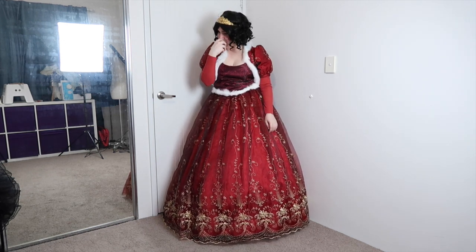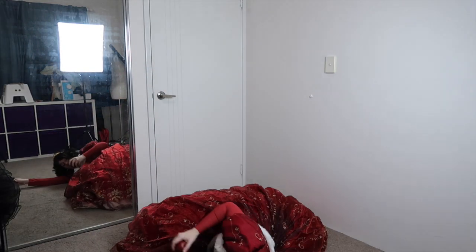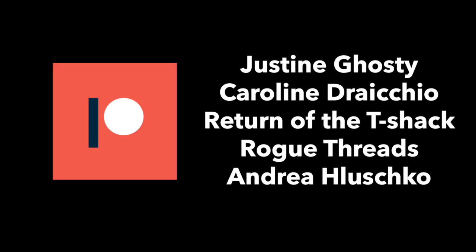Thank you so much for watching. Don't forget to leave a comment below, hit that like button, and subscribe for more content. I would also like to take this opportunity to thank my wonderful patrons, especially those on the machine tier who are Justine Ghostie, Caroline Dracchio, Return of the Tea Shack, Rogue Threads, and Andrea Helisco. Thank you all for watching, I'll see you next time.